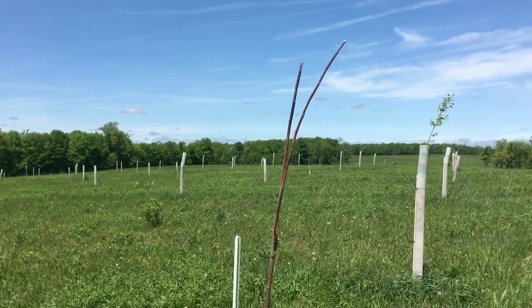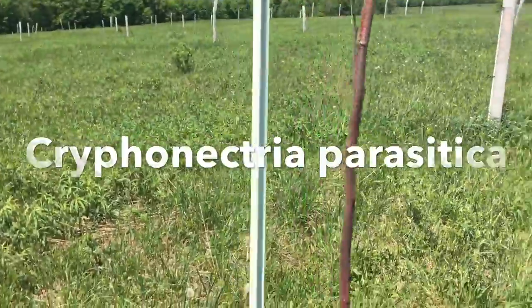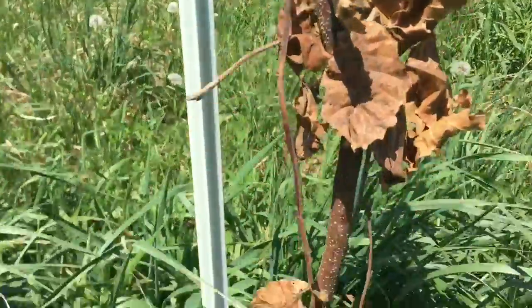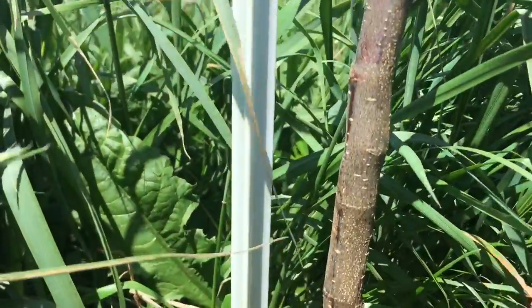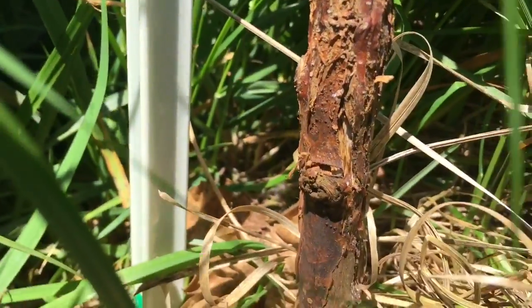I wanted to show you that Chinese chestnuts are not 100% chestnut blight resistant. That's Cryphonectria parasitica, and this is an eight-foot tree that I believe succumbed to chestnut blight. If you look right here at the base of the tree, you can see that bright red and that the bark is all split.